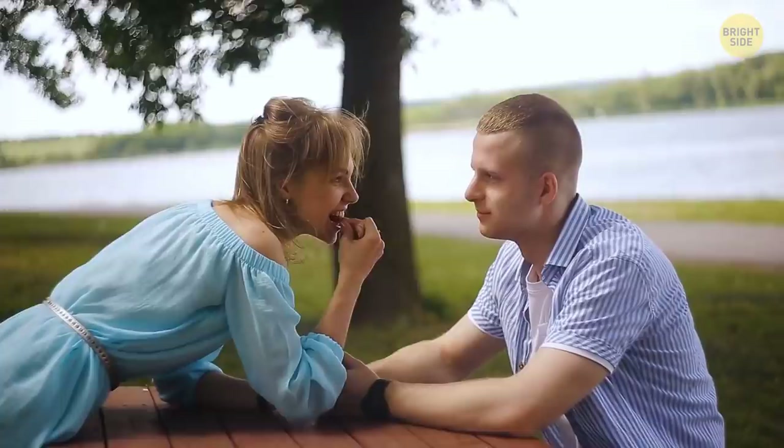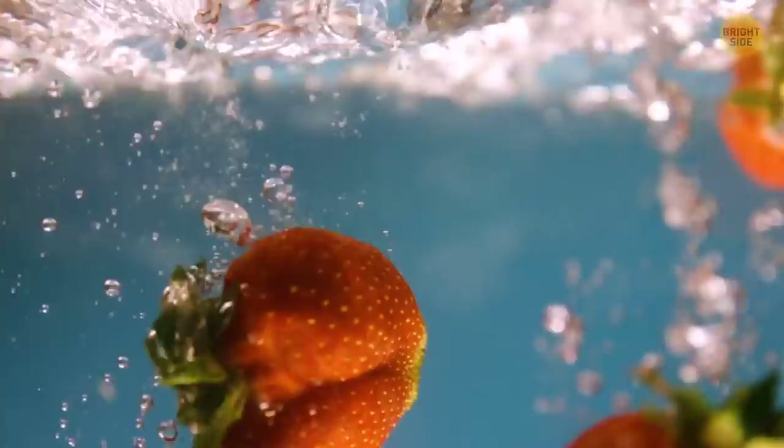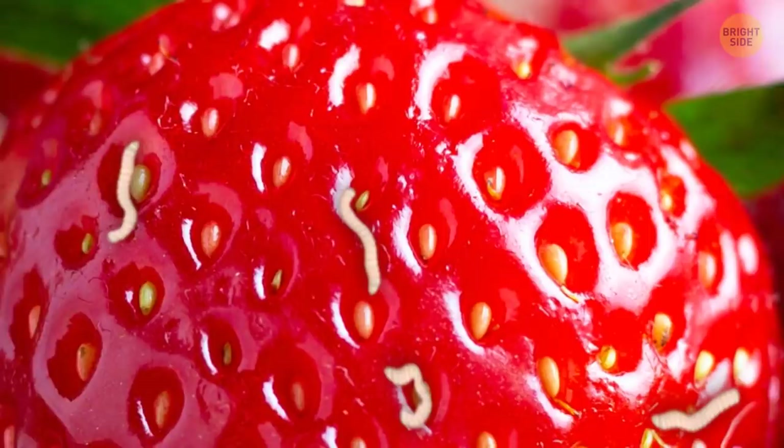Next time you're biting into a strawberry, try to forget what else you could be munching on as well. Soaking your strawberries in salt water before eating them can help get rid of any pests left living on the fruit. Returning a short while later, what you find on your strawberries is something more like a scary movie than a delicious treat — little maggots crawling all over your fresh delicacy. What's going on here?